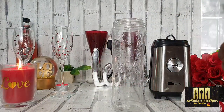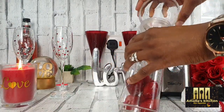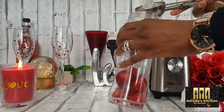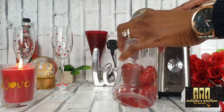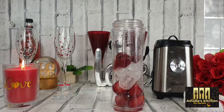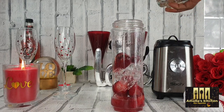First I will start making a very easy cocktail drink. Into my smoothie maker I will add some frozen strawberries, some ice cubes, and a little bit of water so it will be easy to blend, and then I will blend nicely into a smooth puree.